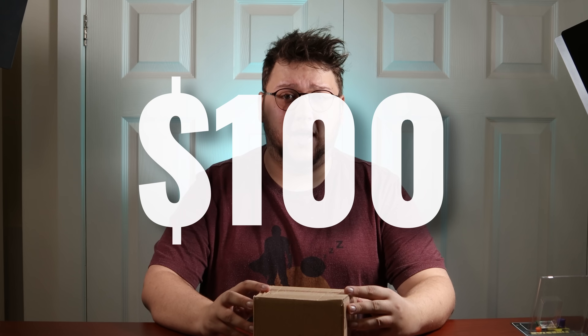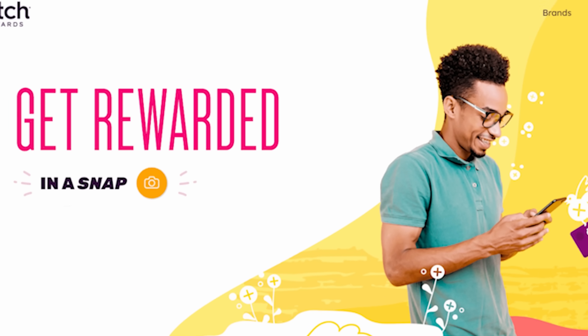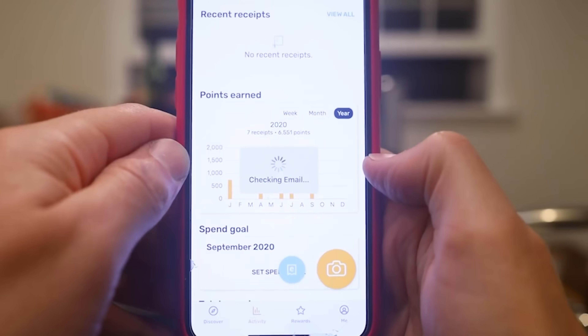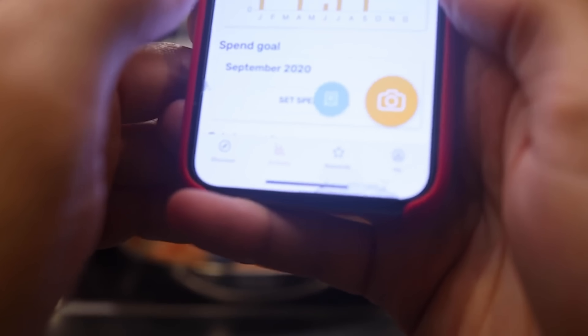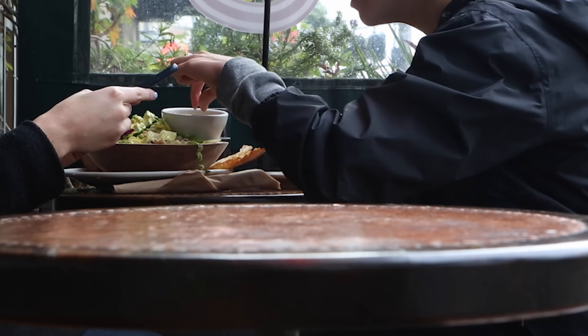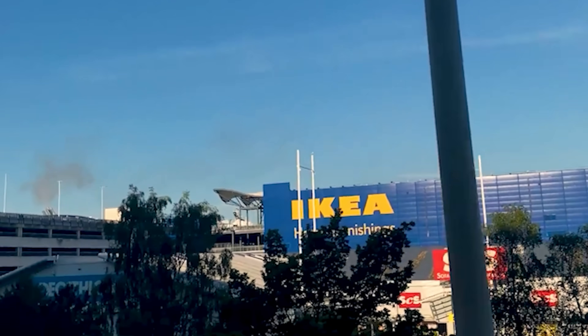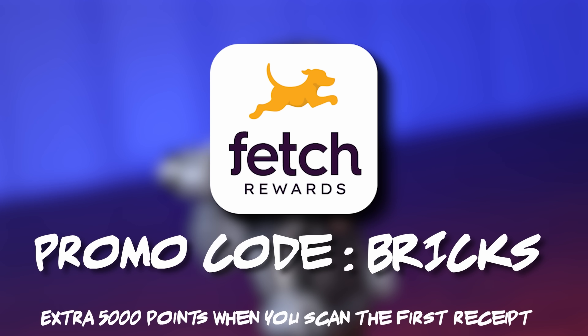Now, I want to talk a little bit about today's sponsor, Fetch Rewards. Fetch Rewards is a super simple app that allows you to collect points on literally any purchase that you make. Simply scan any physical receipt or e-receipt into the app and you will start earning points. Even if you have receipts up to two weeks old, they'll still let you redeem them. They also have an e-receipt button you can press directly on the app if you order from Amazon. Once you've earned enough points, you can redeem them for real gift cards from Amazon, Starbucks, even GameStop and Walmart. Fetch Rewards is 100% free — go to the link in the description, use my code BRICKS, scan your first receipt, and you'll get an extra 5,000 bonus points. Thanks so much to Fetch Rewards for sponsoring this video.